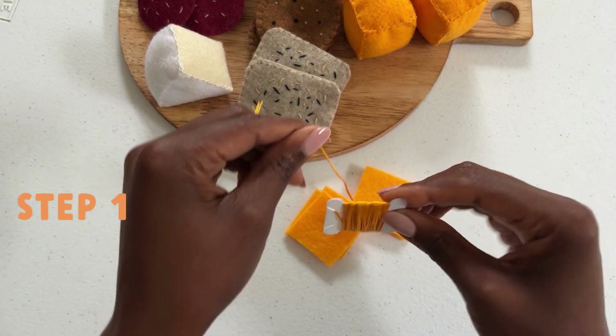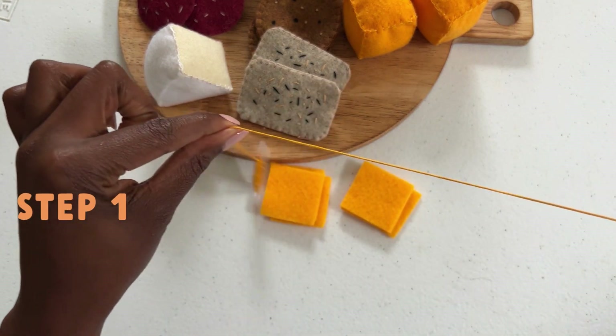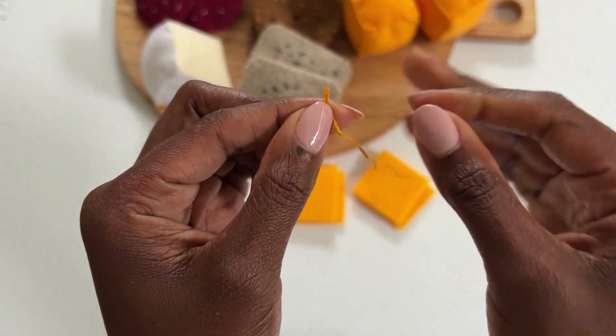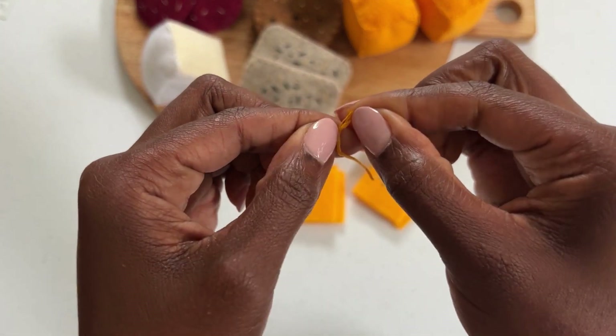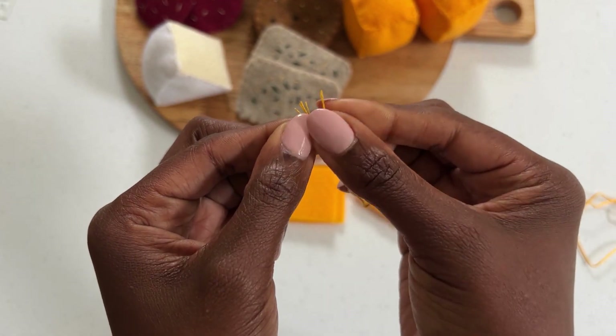Using the thread shown, remove and cut roughly half of the thread. Carefully divide the thread so that you have only two strands. Here's a pro tip: go slowly and carefully untwist as you divide the thread.